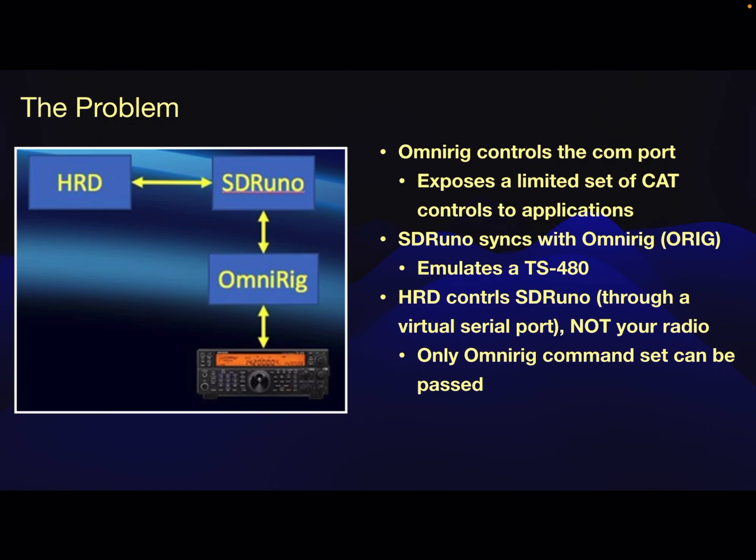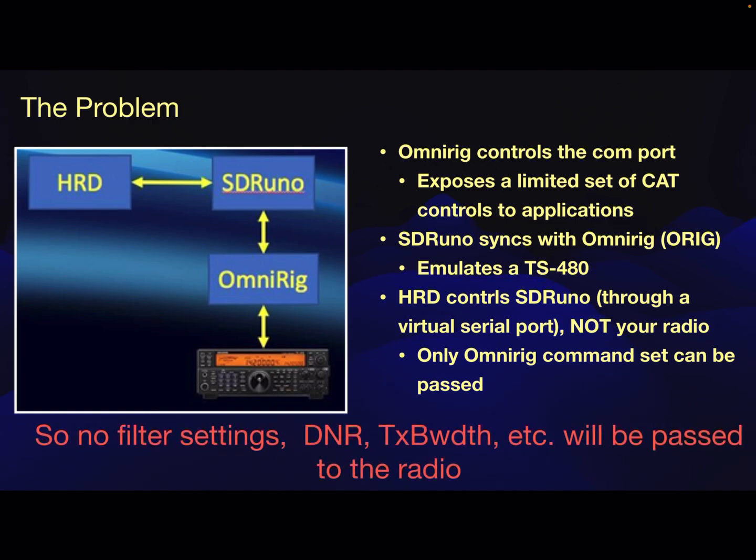The only problem with that approach is that with OmniRig connected to the radio, it only exposes a limited set of CAT controls to the application. That's fine when you just want to tune frequencies and change modes — there's really good integration with SDR Uno and OmniRig for that. But the problem occurs when you have an application like Ham Radio Deluxe that has more enhanced CAT control commands relaying through SDR Uno, and SDR Uno doesn't have the understanding of what those CAT controls are, and neither does OmniRig. So you don't get any advanced filter settings, digital noise reduction, or changing transmit bandwidth — all the things buried deep in my Yaesu menu system that I want access to.